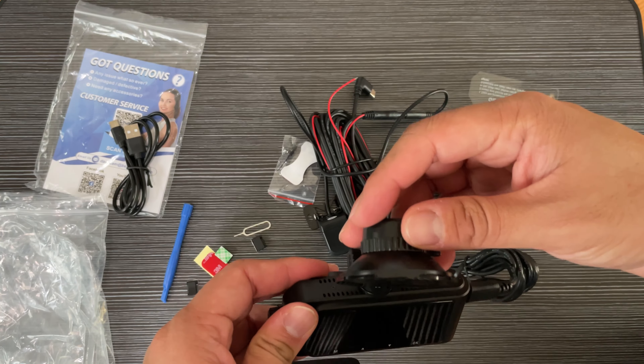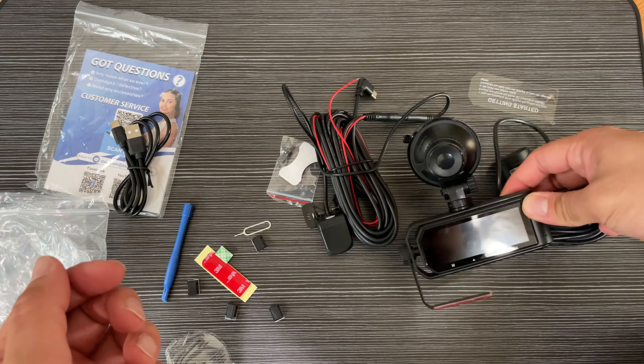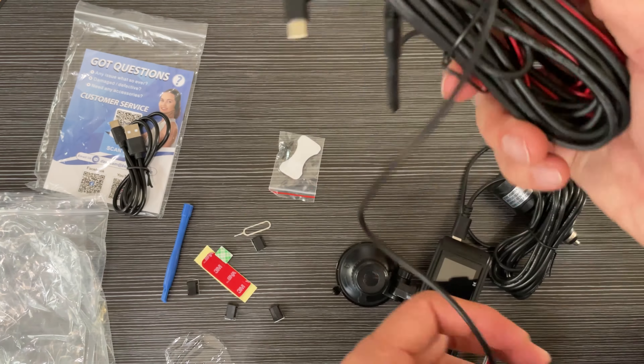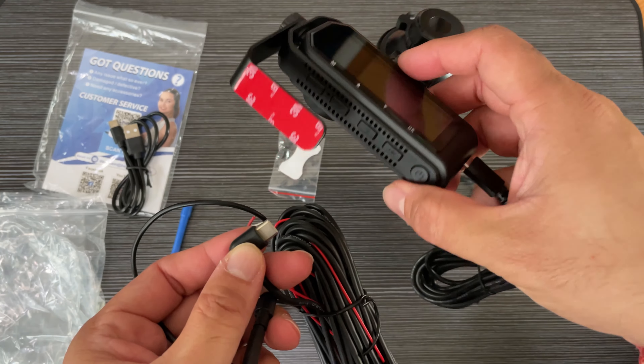You can rotate and adjust the camera the way you want — either on the mount or directly. You can rotate it to any side and attach it via USB-C.